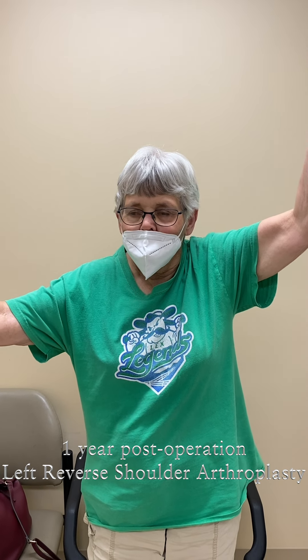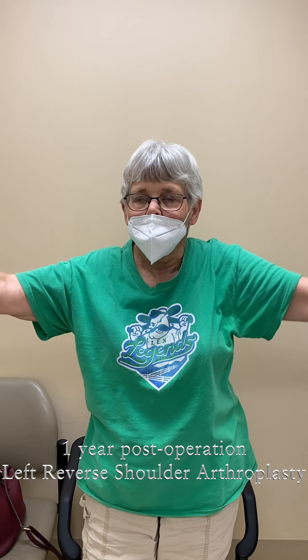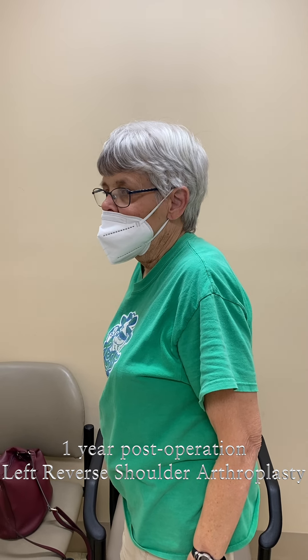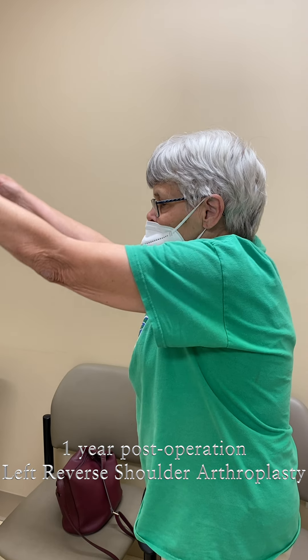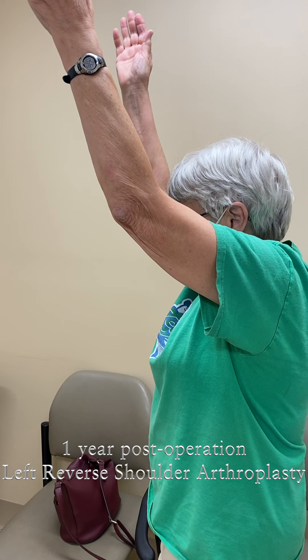Let's turn your body that way — can you move both of your arms up in the air straight? Forwards, all the way up to the ceiling if you can. That's very good. Can you get to the back of your head?